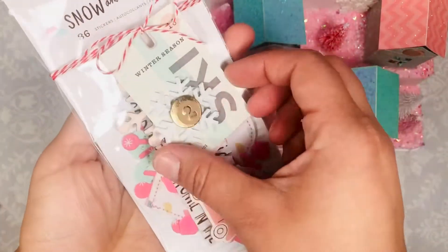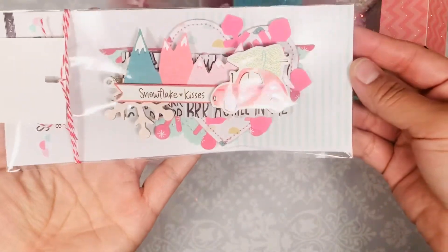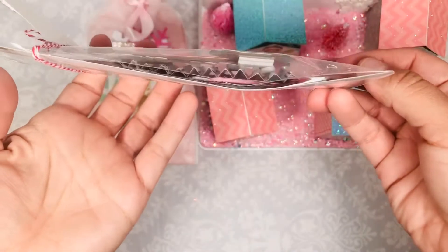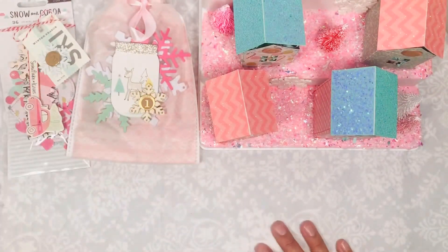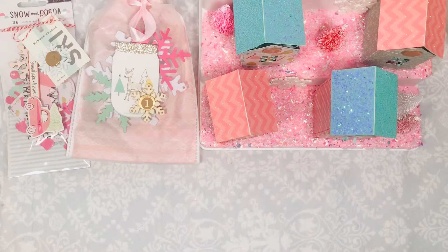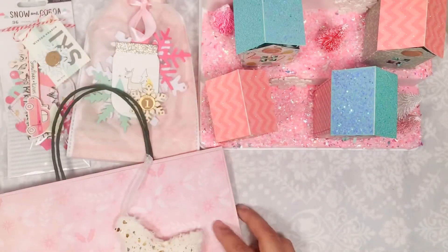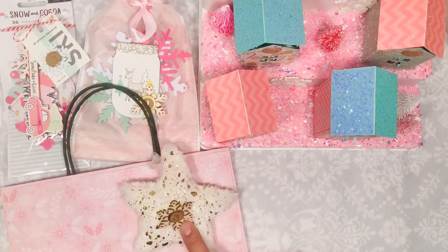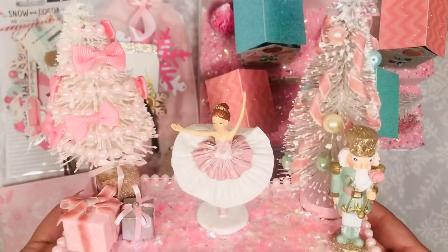For my second one, I made her a bag topper and I used the packaging from the Snow and Coco collection — I thought that was really cute. This is the bag for my number three; it's kind of big so I had to use this bag, but I did use this ornament that I got last year from Target. And this is number three.